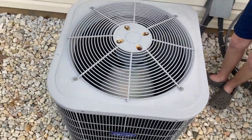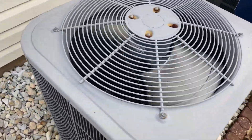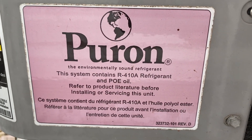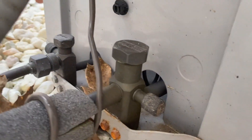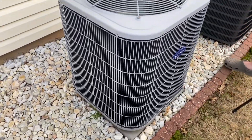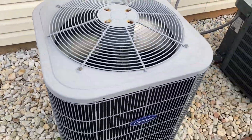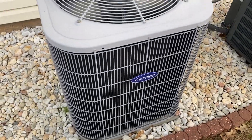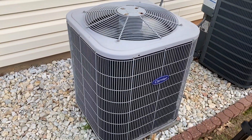About halfway into the year, so around June or July — probably 11 years. The base model we replaced before was about the same year, same compressor, the exact same compressor. I have a feeling whatever it was is probably the capacitor.